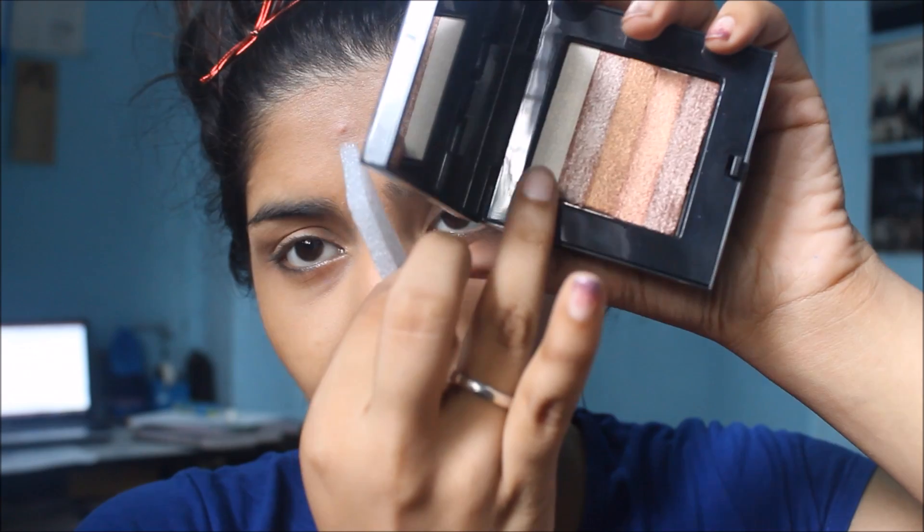I'm going to use my Bobbi Brown Shimmer Brick Set. I'm going to highlight using the lightest shade. I'm going to skip a separate blusher for today and just go with highlighted and contoured skin.